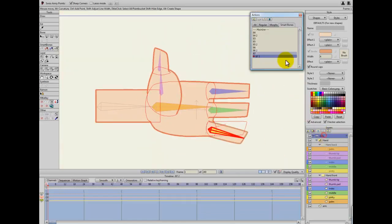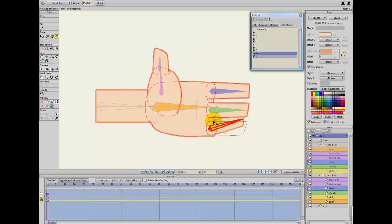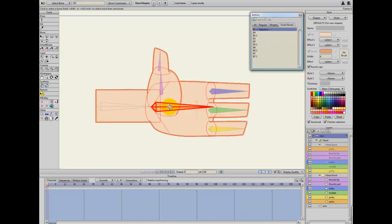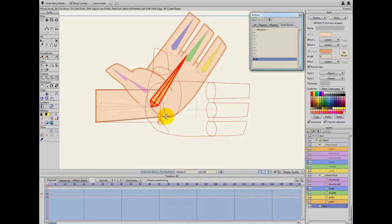Finally, let's do the arm and then we'll stop this lesson. I need to select this hand, turn it one way, and then the arm is what needs to be changed here.